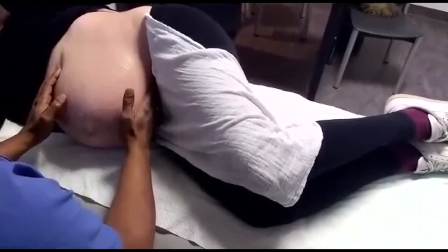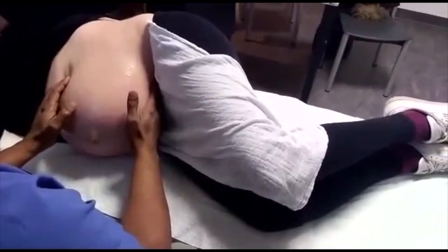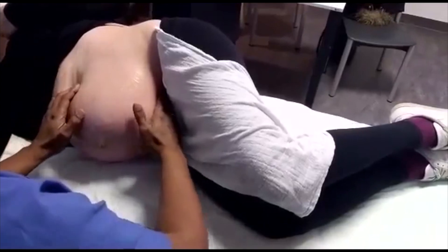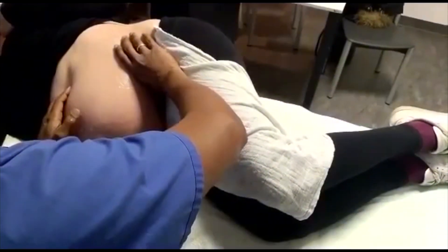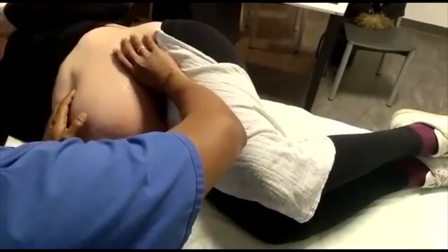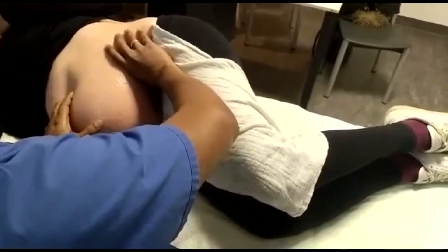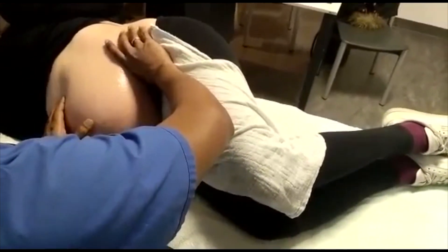It is important to assess the presence, or absence rather, of a nuchal cord — a cord around the neck. The position of the placenta is also important to identify, and once this has been performed, one has a three-dimensional picture of how the twins are lying intrauterine.